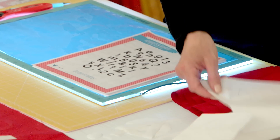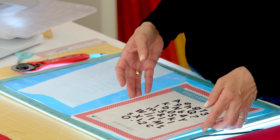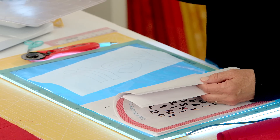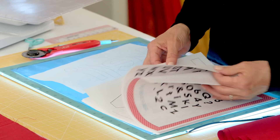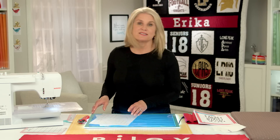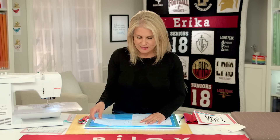I have already traced out all of these letters and I'm just going to trace out the R. I've chosen to do a capital R and the rest lowercase — you can do whatever combination you'd like. I have this easy trace light box that is so handy, but you don't have to have a light box. You can trace on a light surface or take it to a window. Whichever is easy for you.